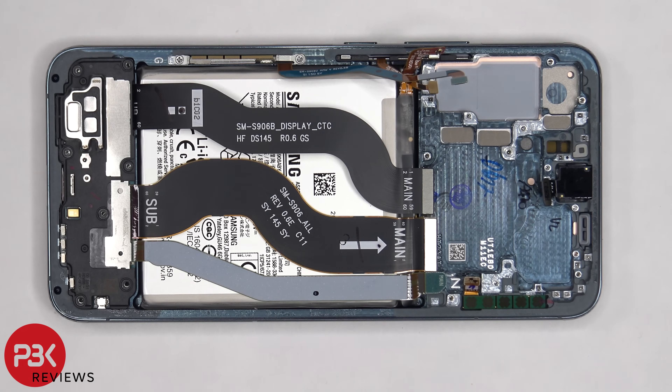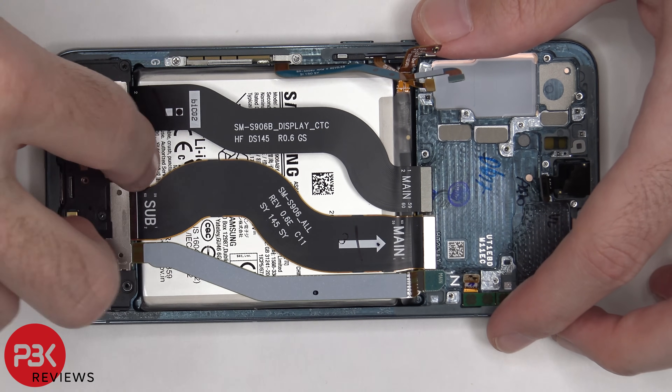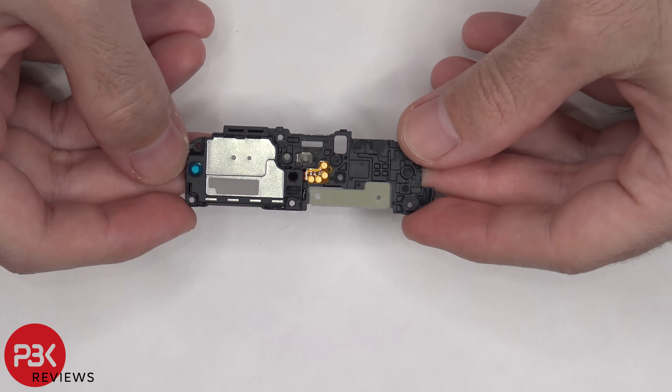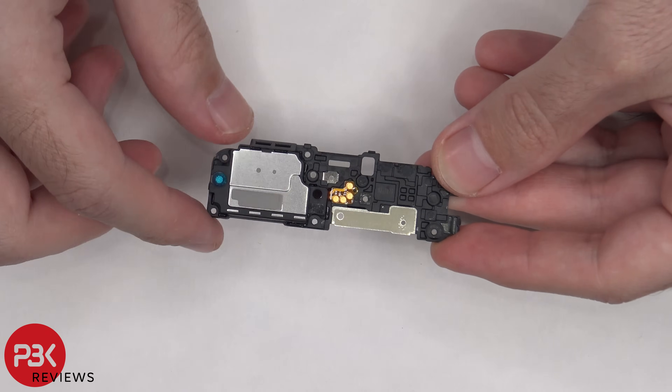Now the bottom speaker assembly can be removed. This speaker assembly also has the little white foam balls, and there's a thermal pad underneath the speaker assembly as well.